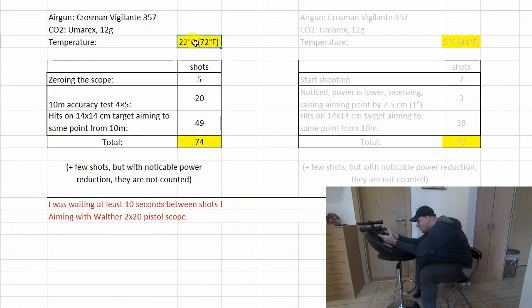Let me show you the results in this table. I started with the 22 degrees Celsius test. I took five shots for zeroing the scope, then I needed 20 shots for my 10-meter accuracy test, which you can see in my previous video. Then I replaced the target and continued shooting, aiming to the same point, and the next 49 shots hit the target, giving a total of 74 shots.